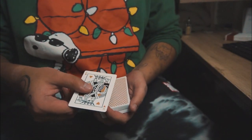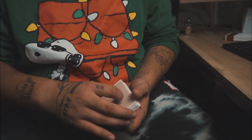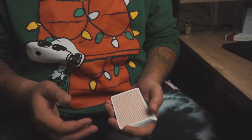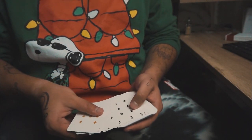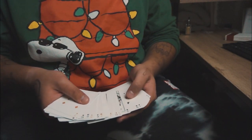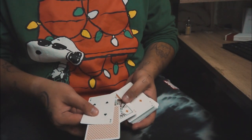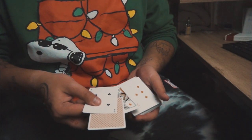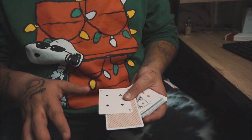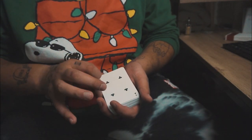We'll take the King of Hearts and you can put it in wherever you'd like, and it should land next to your card. We'll block it up and cut it so it ends up somewhere more towards the middle. We'll flip this over and take a look at where we landed. So which one was your card? The King of Diamonds or the Four of Spades? Neither one of these cards? Sometimes the King of Hearts is extra magical and instead of landing next to your card, it becomes your card — the Four of Clubs.